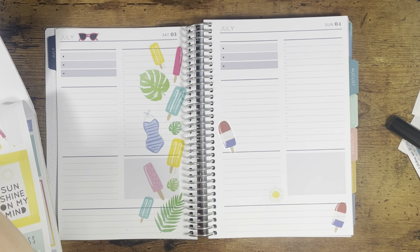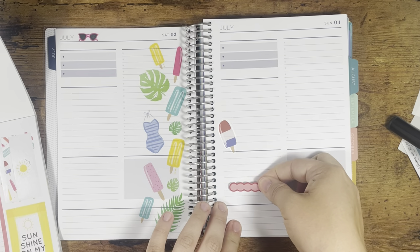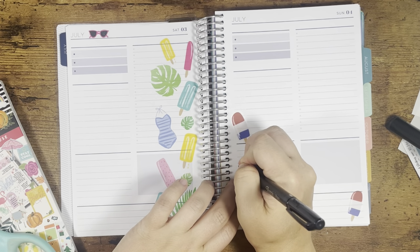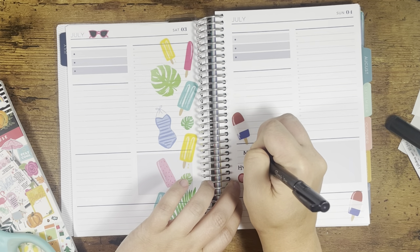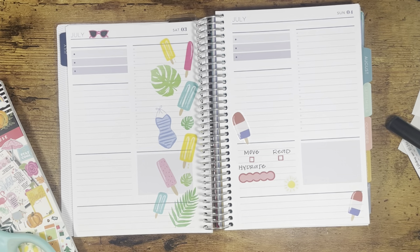I don't really have a plan. I want to put in some water tracking here. Hydrate. Move. And read. That works.